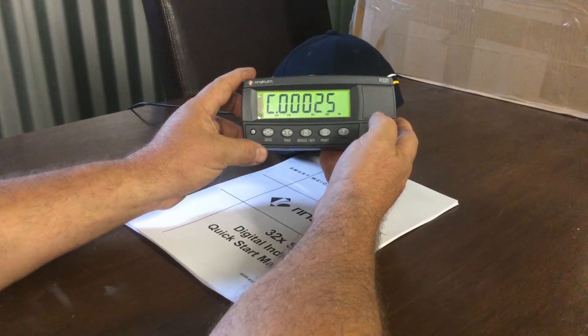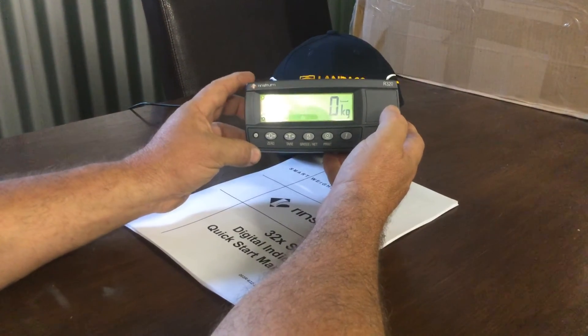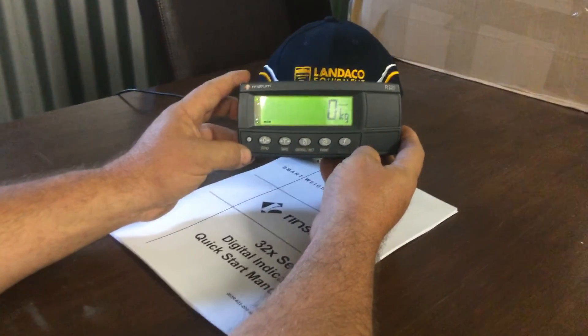Press OK to save our zero of the spreader weight, and then your machine will be reading zero. Another tutorial will follow where we will do a full calibration.